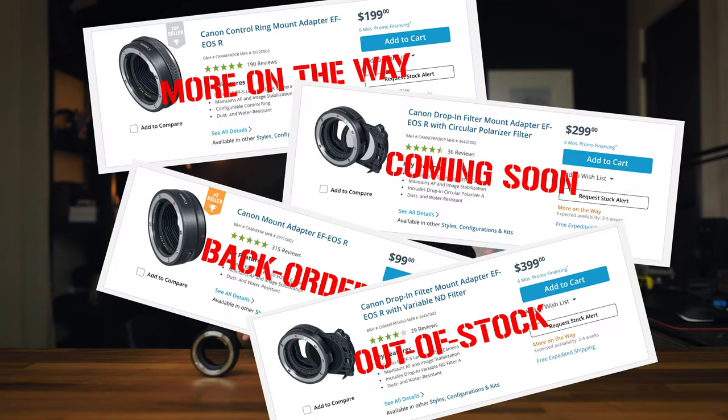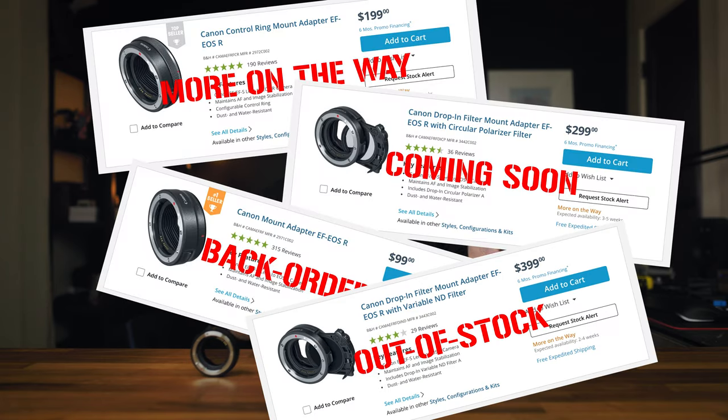This is a video I had planned on making a long time ago, but unfortunately these adapters are rather hard to come by right now. They are always backordered, out of stock, unavailable. So it took a while for me to receive all three adapters, and I needed some time to use each one to understand their relative pros and cons.